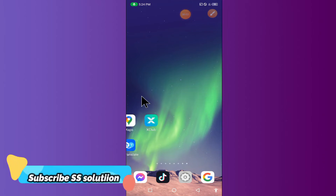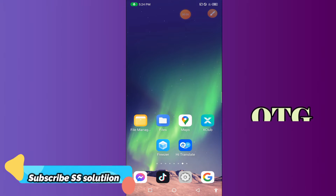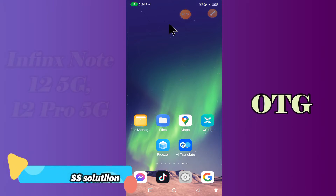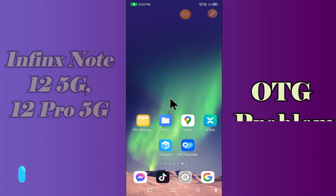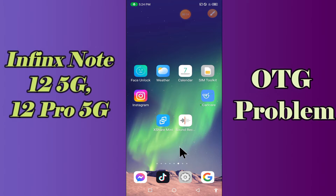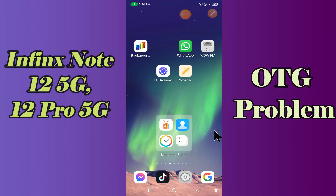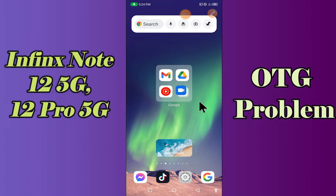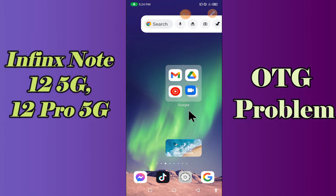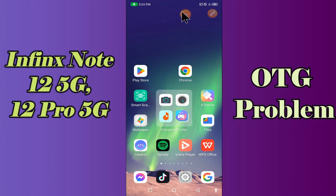Hello everyone, today in this video I'm going to show you how you can fix OTG problems in your device — in Infinix Note 12 5G and 12 Pro 5G. If you're having any issue like OTG is not connecting or not working, I'll tell you a few tips and tricks that you can use to fix it. If you're new to my channel, don't forget to subscribe and press the bell icon. Watch the complete video and learn how you can fix it.